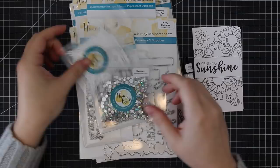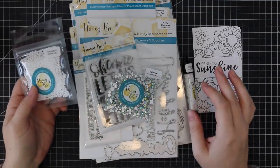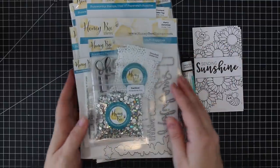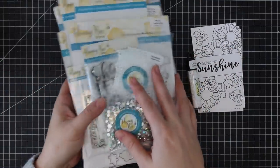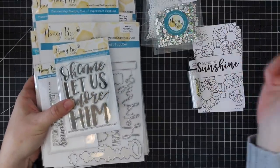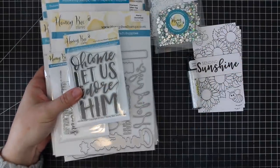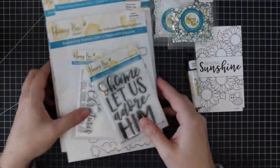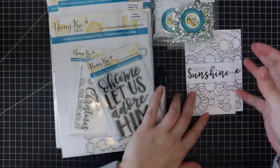Hello everyone! Welcome to the Honey Bee Stamps Season's Tweetings release and review video. I think I have all the stamps and dies. I'm not sure about the embellishments and whatnot, but I always link to everything in the description box below the video as well as on my blog. So let's just hop into it.